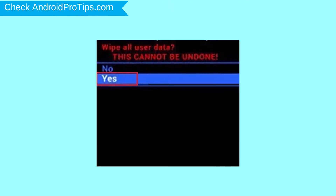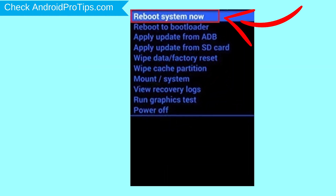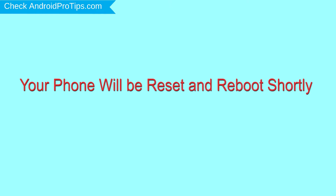Choose the option to wipe data and factory reset, using volume buttons to select and the power button to accept. Next, select the Yes option. Finally, select Reboot System Now. Your phone will be reset and reboot shortly.